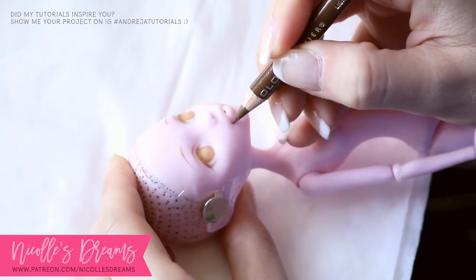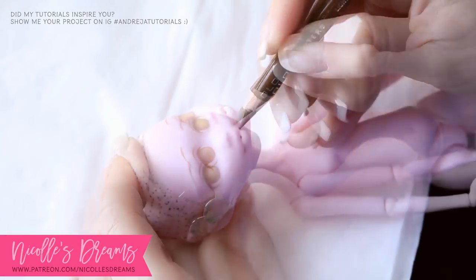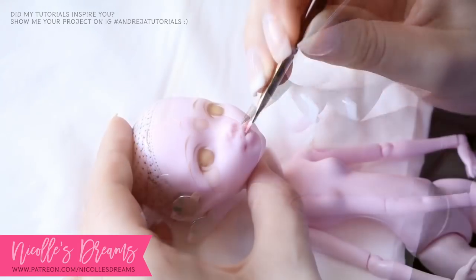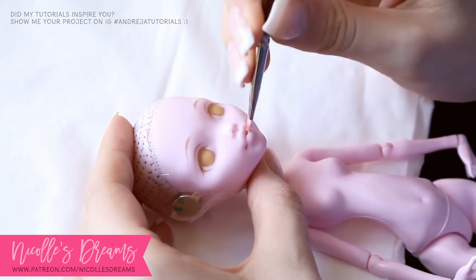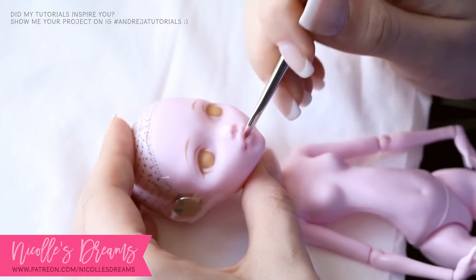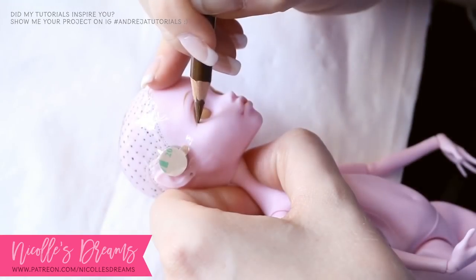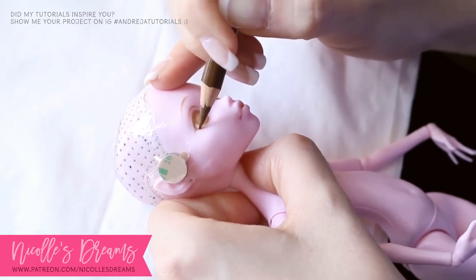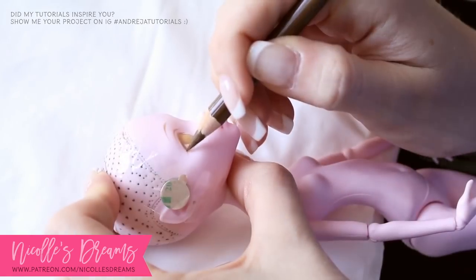This face up did not have any airbrushed parts. I pretty much did everything with a couple of pencils and a pink pastel for her lips and blush. I guess the main hero for this face up would be the eraser, because of how much I used it to achieve the correct look for Chi.